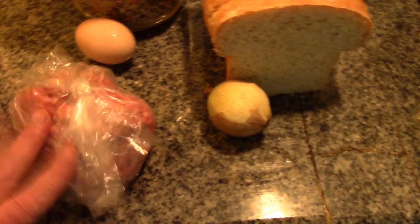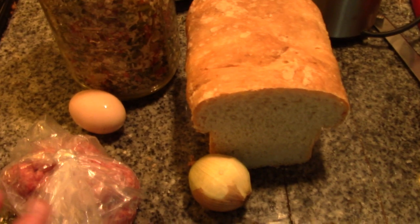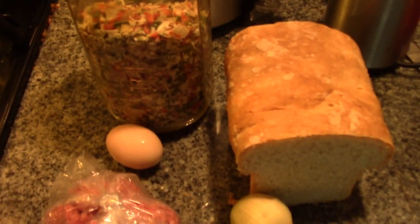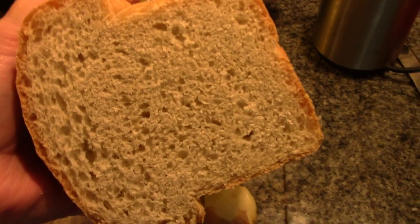So this is what we're going to use for our stuffed bread. I just totally came up with this out of the blue. I'm sure there's a name for it, but I'm just going to call it stuffed potato bread, because what I'm using is a section of one of my loaves of potato bread.